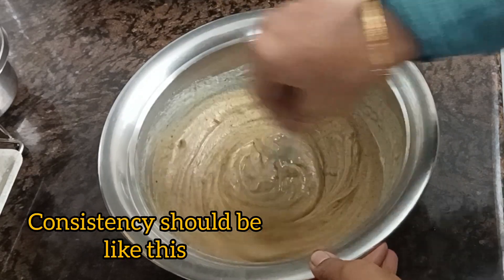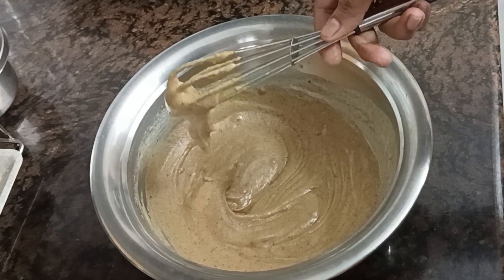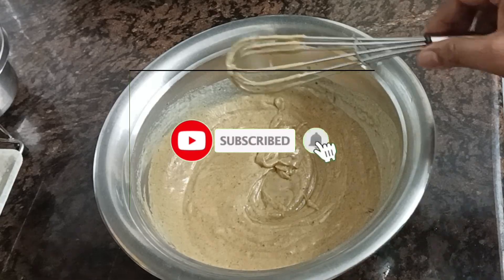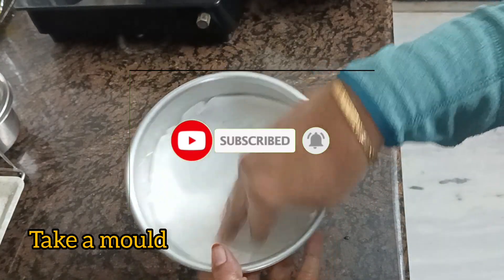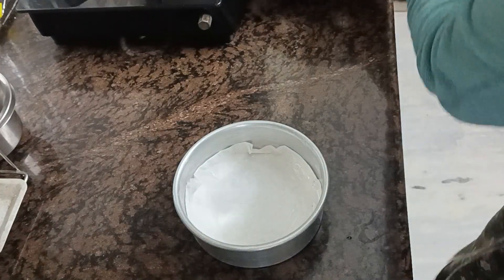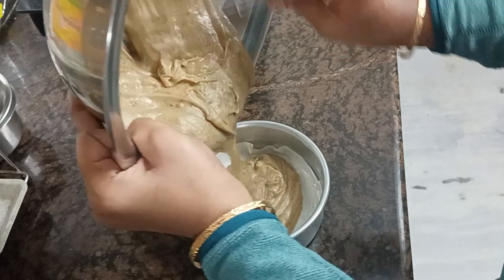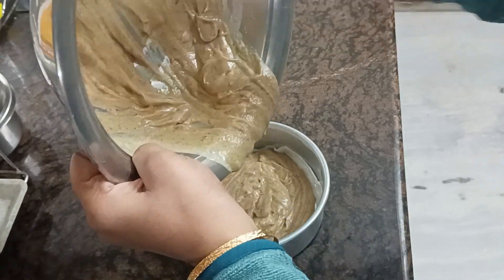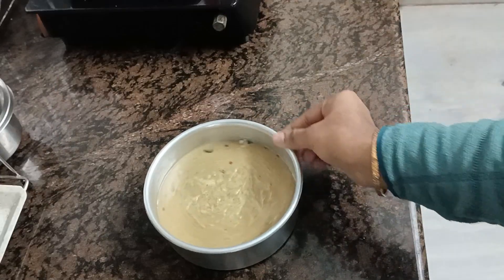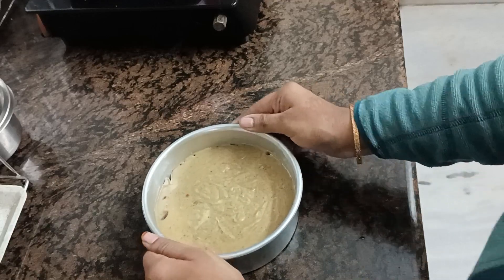I'm going to add a little bit of baking powder to the cake batter. Now we are going to tap it three times to remove the air bubbles.